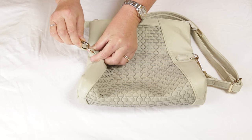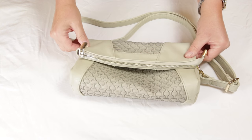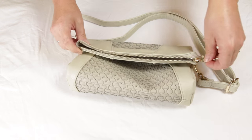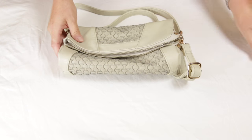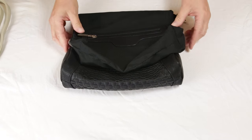It has fashionable hardware with removable clasps. The inside of the purse is very difficult to show on camera, so we've turned the purse inside out so you can see the inside clearly.